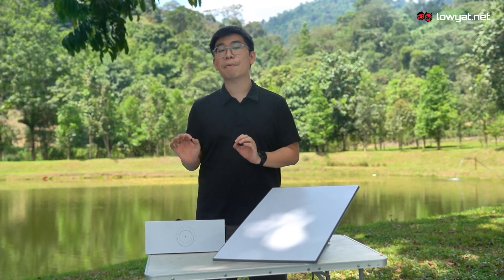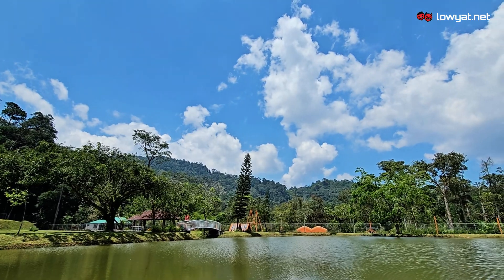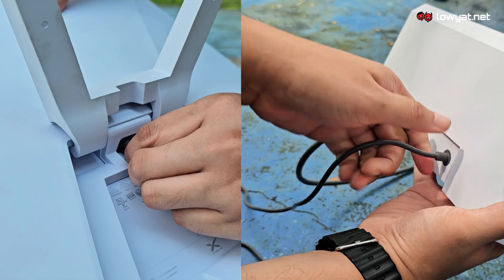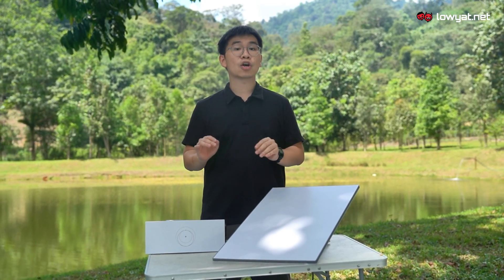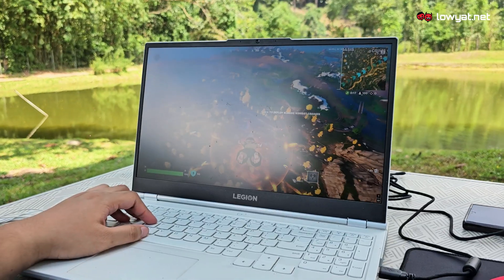And setting up is a breeze too. All you need is a power source — in this case we'll be using this power brick. Find yourself a spot with a clear view of the sky, connect the dish to the router, plug it in and let it do its thing. Next, open up the Starlink app, follow a few easy steps and boom, you're online.